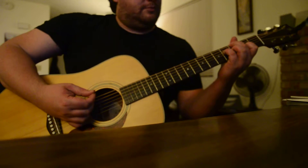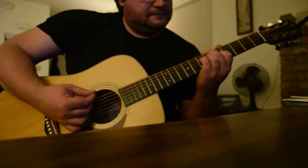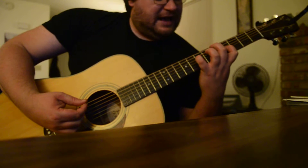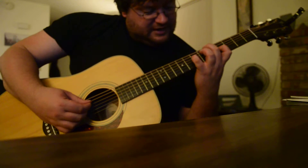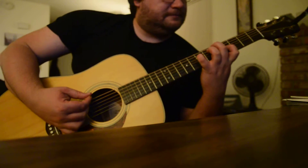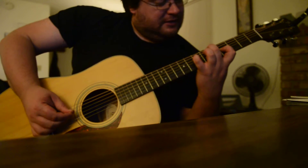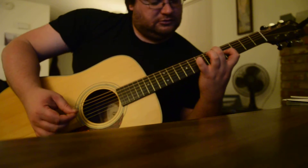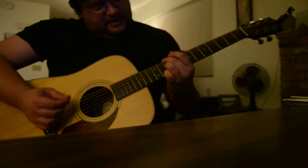And then just move that L shape up to the sixth fret on the E. Then shift it down, but keep the D on the seventh. So that's five on the E, four on the G. That's the tenth fret on both the E and the G.